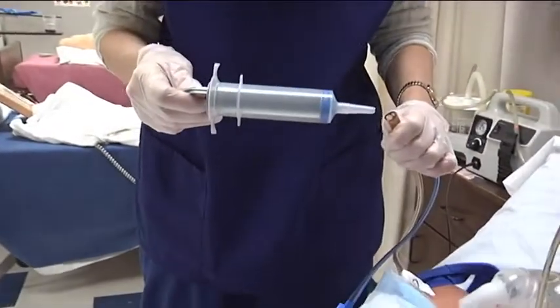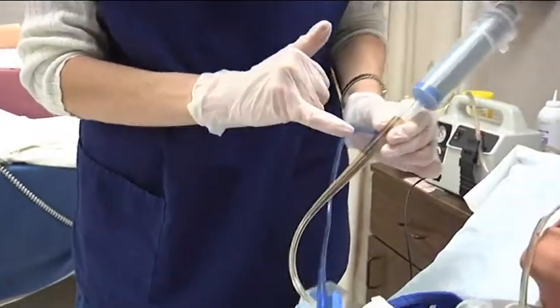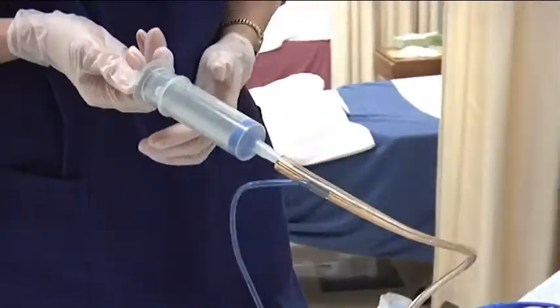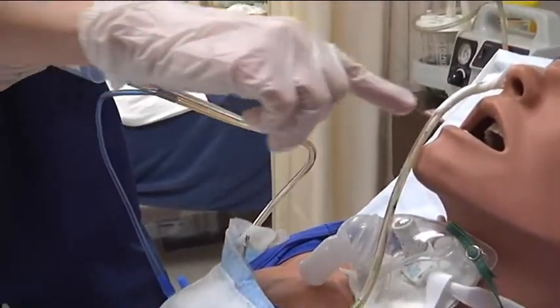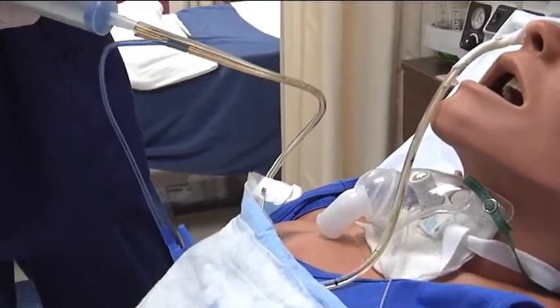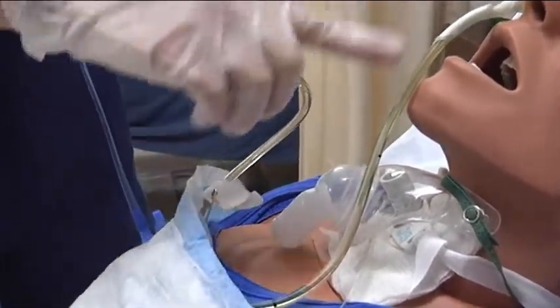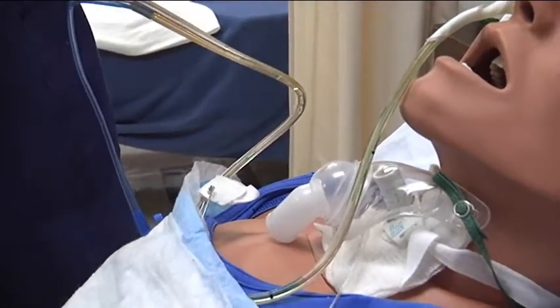To verify placement, I'm going to put the syringe in the larger opening — the smaller opening is the Salem sump. I want to aspirate back, and what I'm looking for is stomach secretions coming back into the tube. I aspirate back and I see some stomach secretions, so if this were a real patient I would say our NG tube is in place.